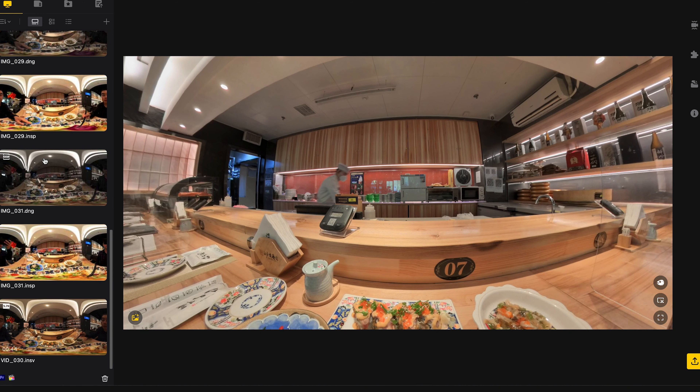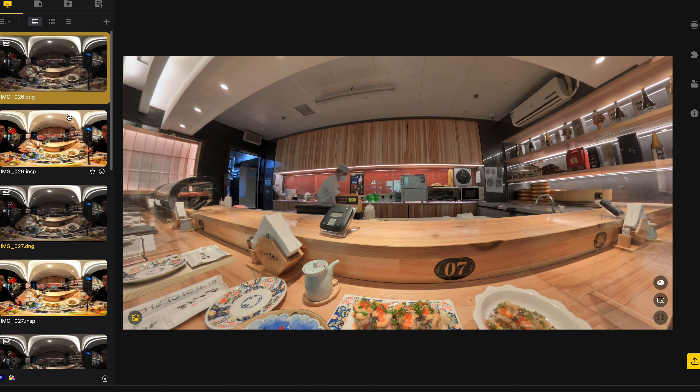Here I want to demonstrate the workflow in Insta360 Studio software 4.5.0. It's very simple to generate the 72-megapixel PureShot in the studio software. If you capture the shot in 72 megapixel, you can directly export in PureShot on your mobile platform. But for me, I always want to preserve the best possible imaging quality, so I have imported all the RAW file and ISP file.